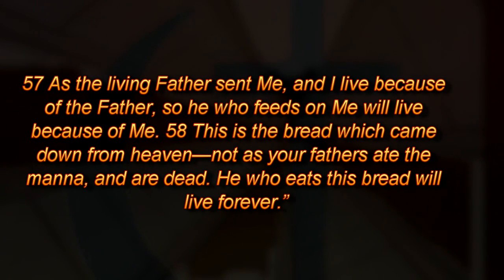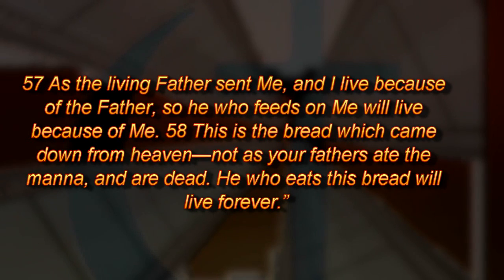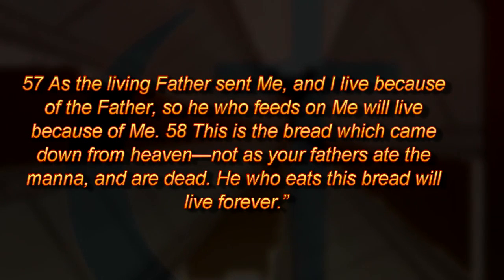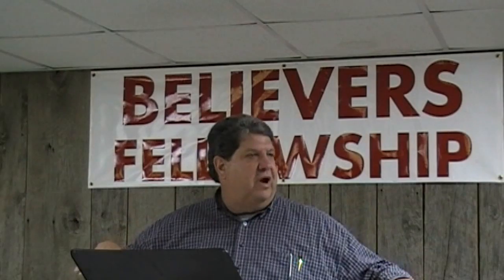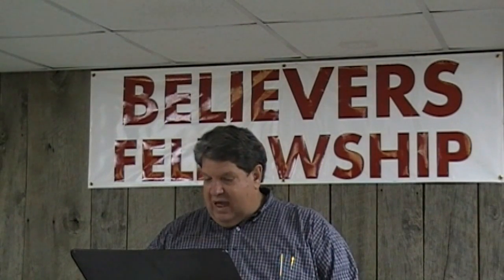He said in verse 57, "As the living Father sent me and I live because of the Father, so he who feeds on me will live because of me. This is the bread which came down from heaven — not as your fathers ate the manna and are dead. He who eats this bread will live forever." Jesus, speaking to Jews, is referring back to the Exodus — when they wandered in the wilderness forty years and God sent manna from heaven, every morning they could pick up a day's supply of bread off the ground. God miraculously provided it. He said, God has sent you bread again, but it's not that kind. That kind your fathers ate, and they died. That's temporary. Think beyond the physical. I'm talking about the bread of life — Jesus Christ himself, the way of eternal life.